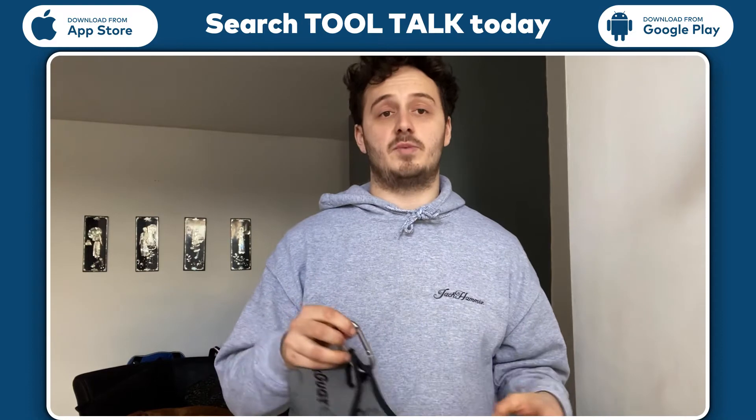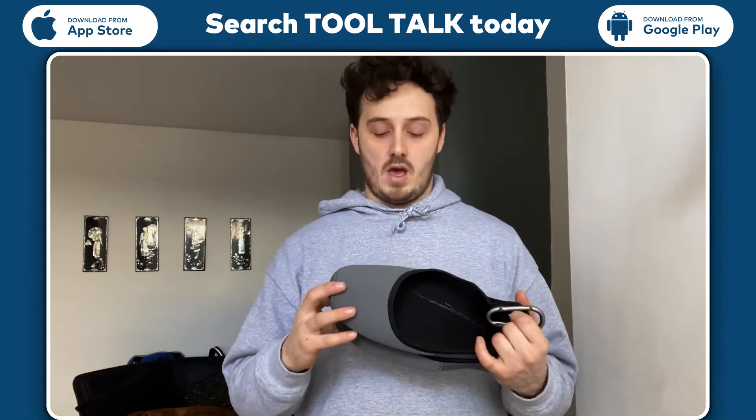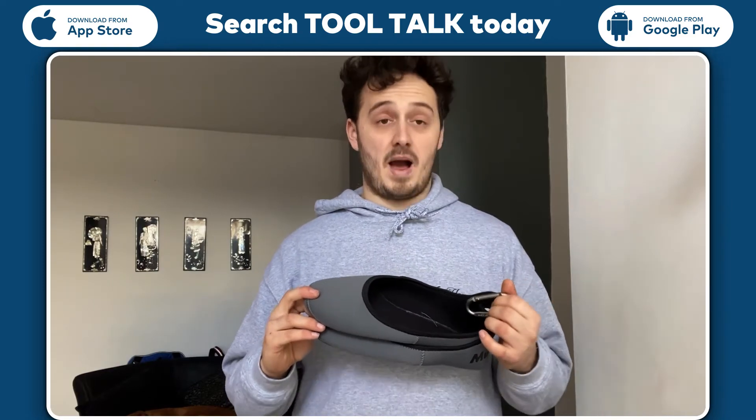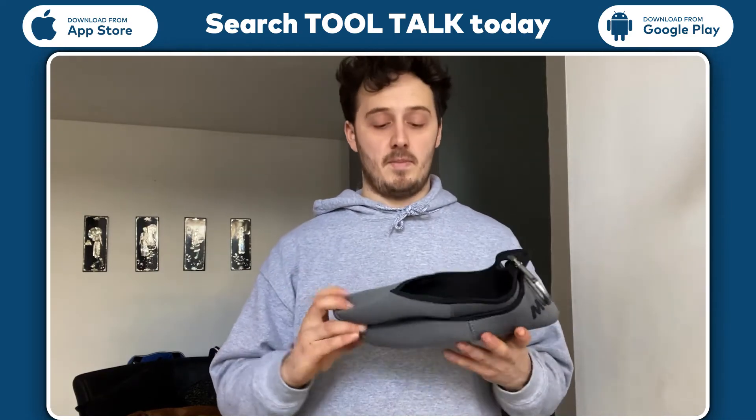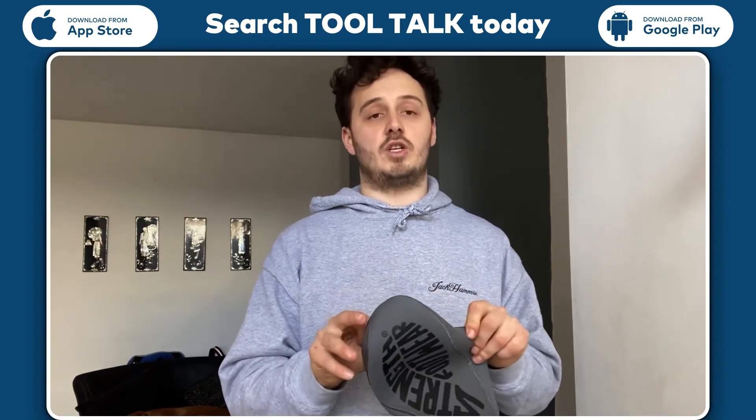Tool Talk TV and Expert Trade sent me them out to give a little review on them. In my opinion, very good. Strong build, very well stitched together and they are stretchy material.